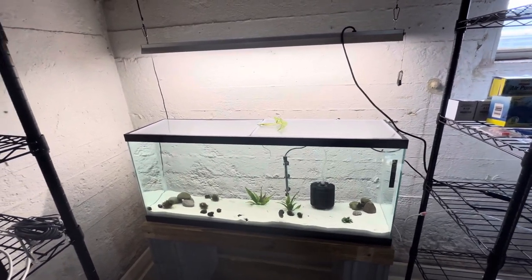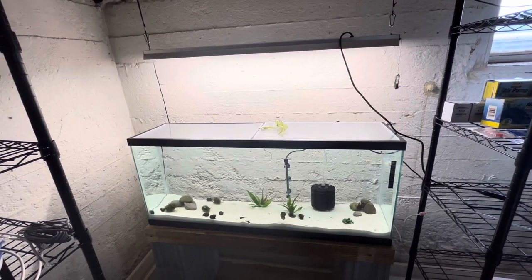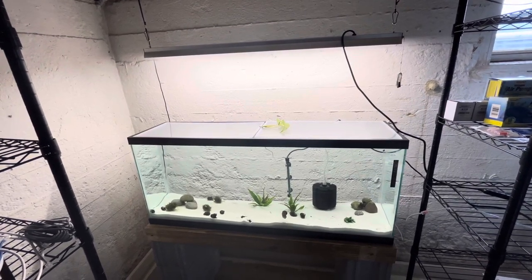Hello, Aqua Yard here. Got everyone moved over to their more permanent housing. I'll give you an update as to how everything went.